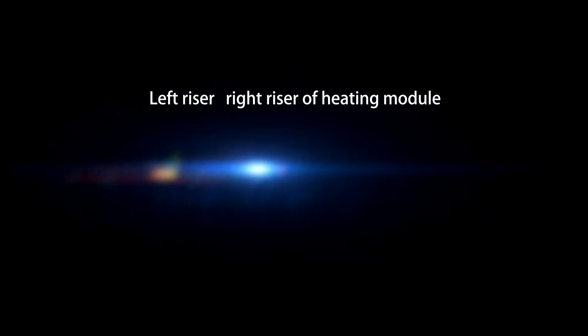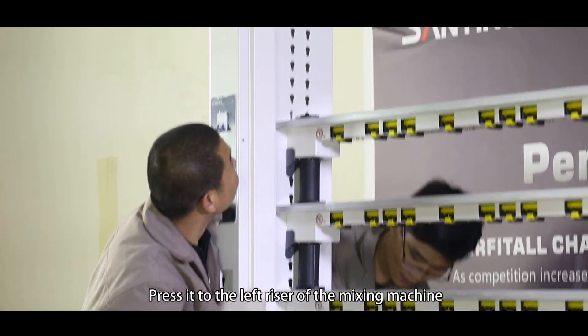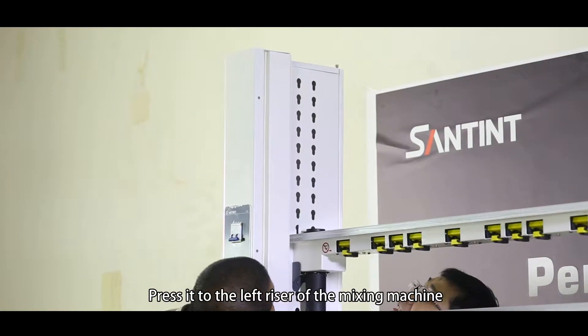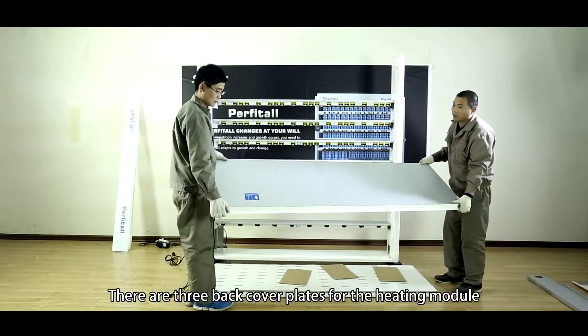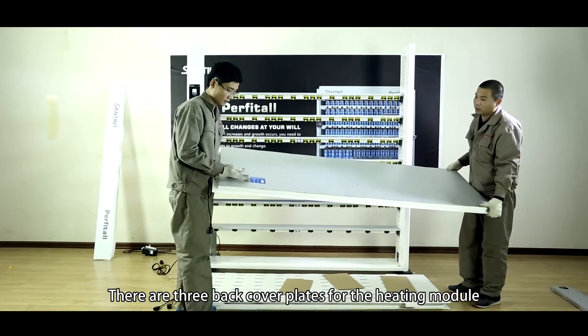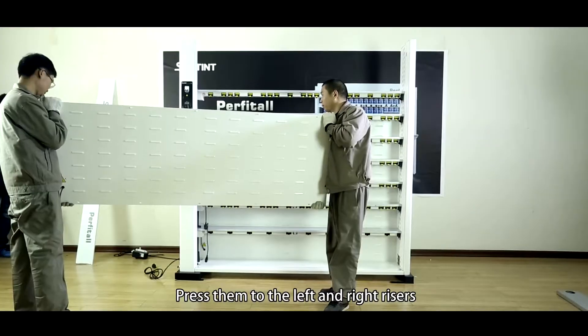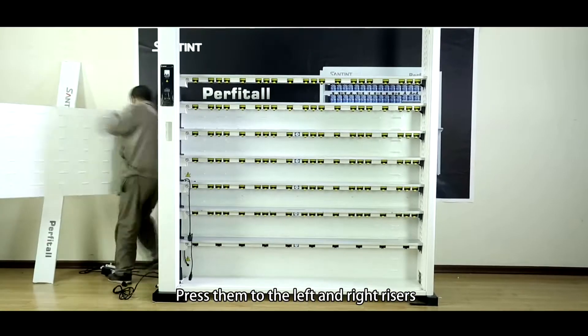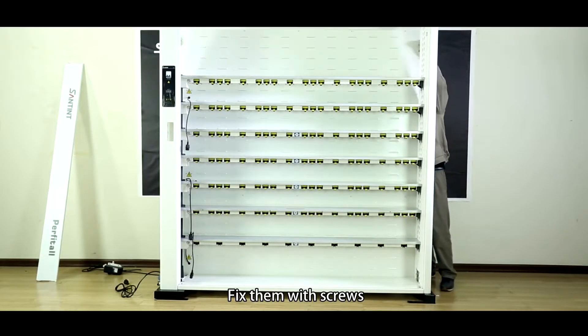Left riser and right riser of the heating model. Take out the left riser assembly of the heating model and press it to the left riser of the mixing machine. Install the right riser in the same way. There are three back cover plates for the heating model, labelled with top, middle, and bottom stickers. Press them to the left and right risers and fix them with screws.